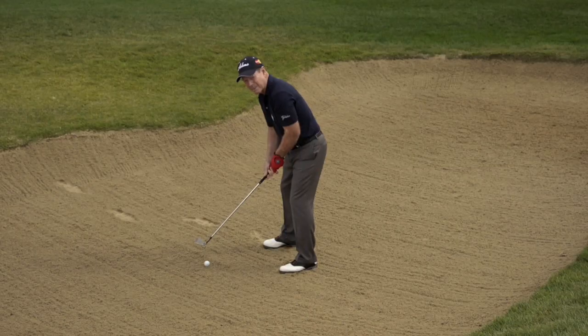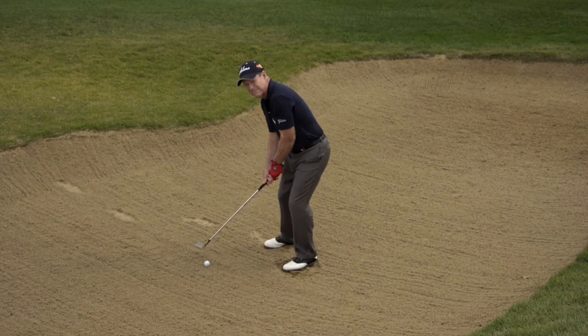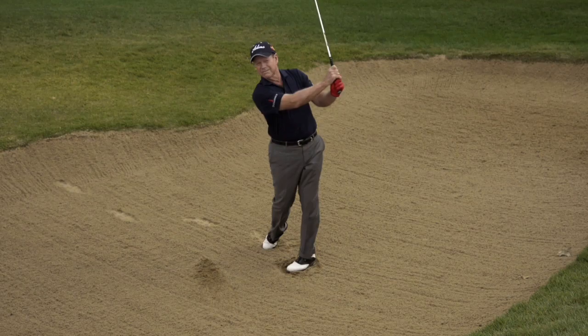If you have your legs like this, the tendency is to maybe fall back a little bit as you hit it — you hit way behind it or you thin it. But when your knees are forward like that, it'll always make you hit down, hit into the sand, and then come out. And that's what you're trying to do in a sand shot consistently.